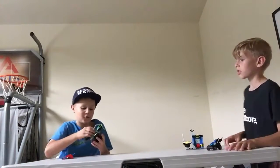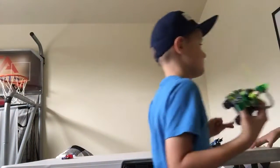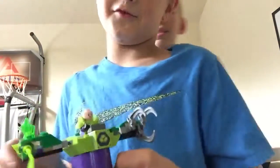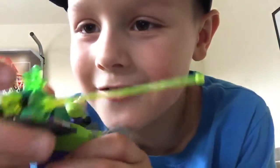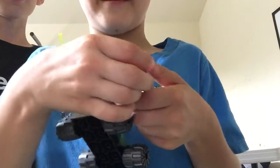My favorite part of the set is Lex Luthor's Mech. It has a cool laser piece powered by Kryptonite. If Superman goes into the laser beam — oh no, my powers are gone! And these are actually really cool claws that can open and close. You can put Superman in them — ah, I caught you!